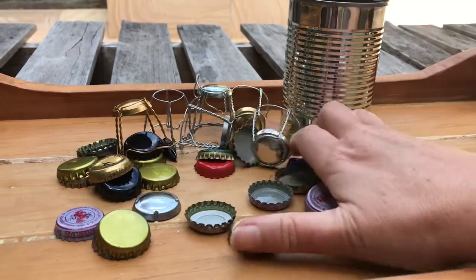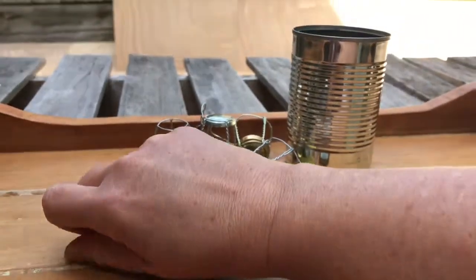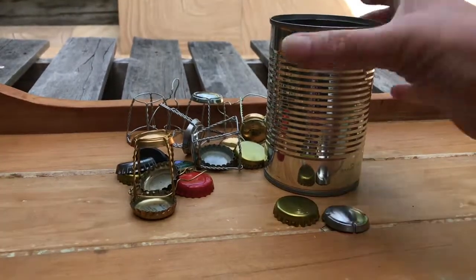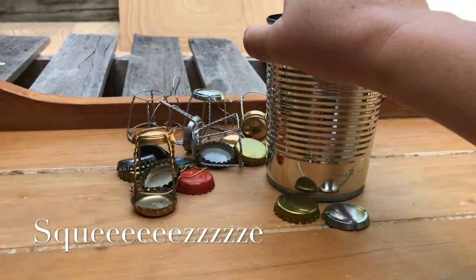What you do is basically get all the steel lids that you have and put them in a tin — that's probably enough for now. Then what you do is squeeze the tin — be careful, it's sharp.